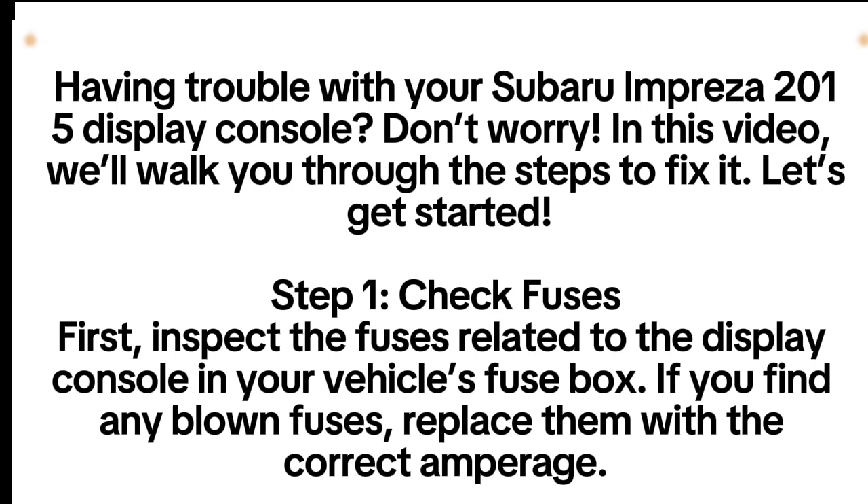Having trouble with your Subaru Impreza 2015 display console? Don't worry, in this video we'll walk you through the steps to fix it. Let's get started.